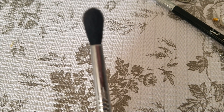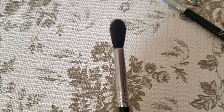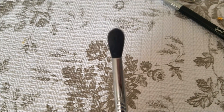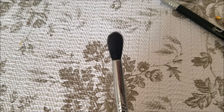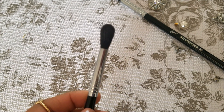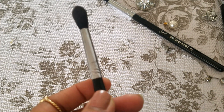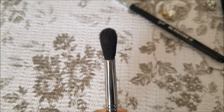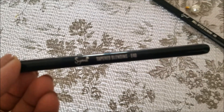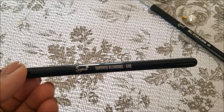This is my ultimate favorite brush. You can say it is a must-have brush. If you want to buy just one brush from these, I will say you should buy the E40. It does a very amazing job.